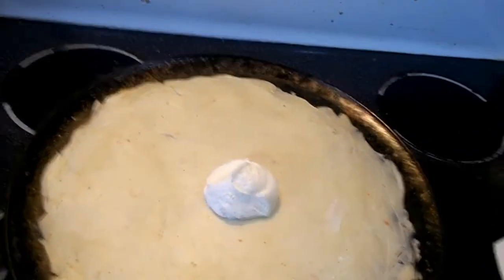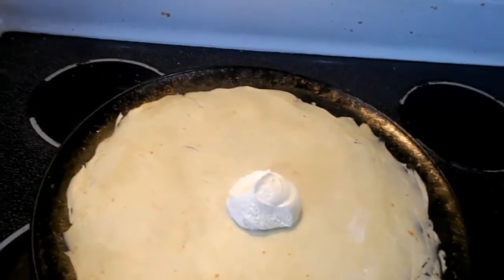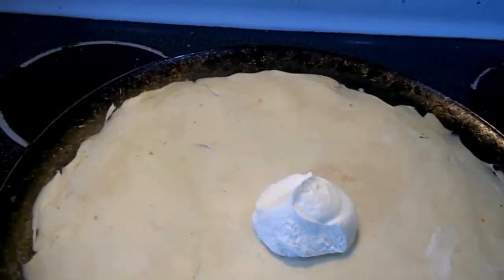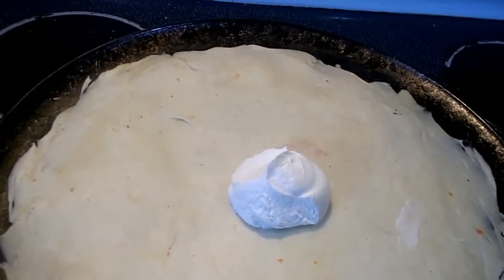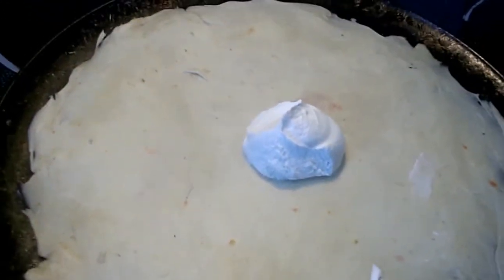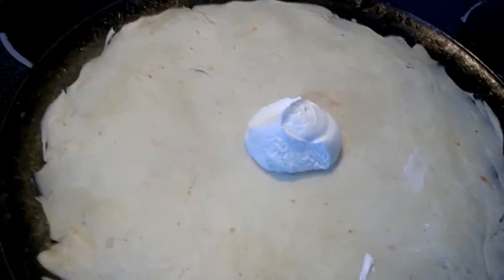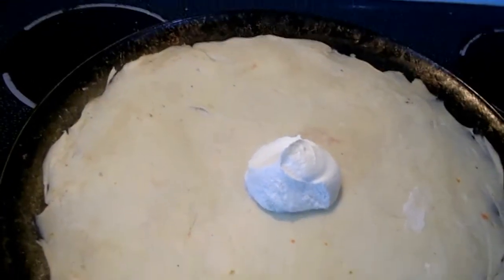This video is about a habanero jalapeño Polish sausage pizza. Inside the dough you can see little pieces of habanero — I blended habanero and jalapeño in a magic bullet with a little olive oil and water, then added flour and a little pancake mix to make it rise. I'll also use some sour cream and sauce.